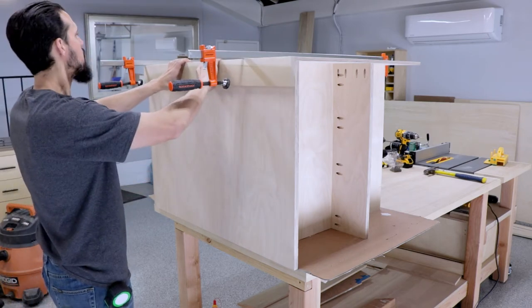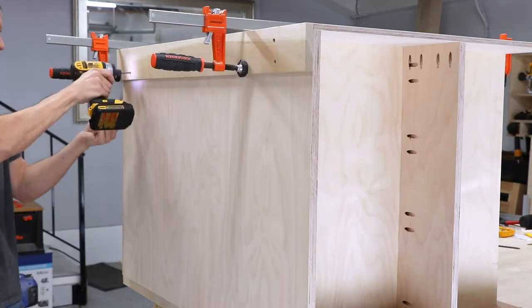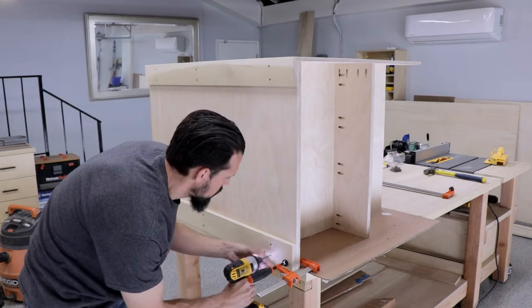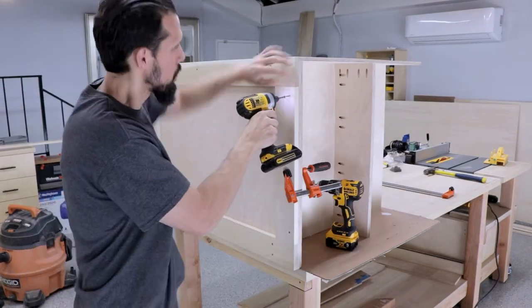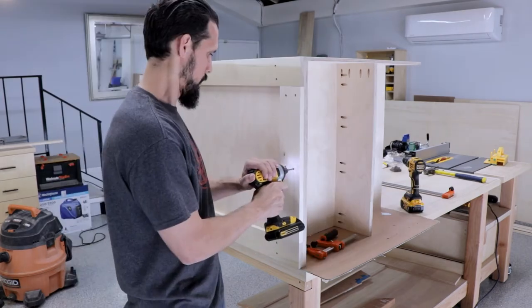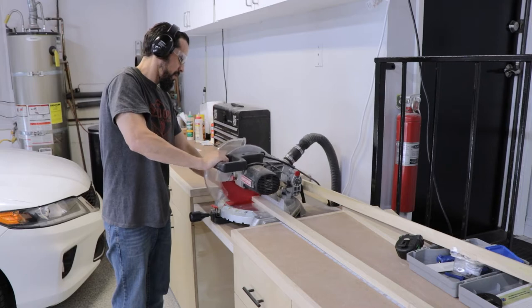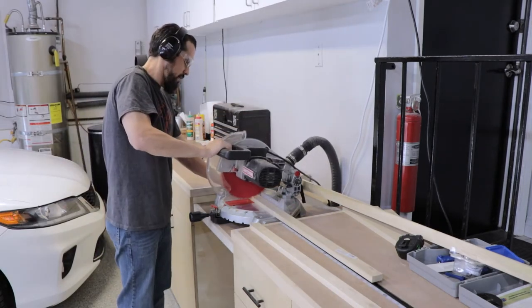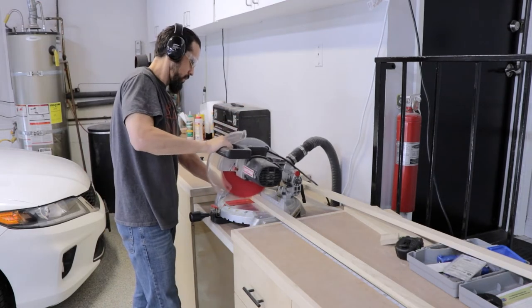After that I'm adding extra pieces on the bottom — this gives me a surface to mount the casters into and also helps when installing the bottom trim, because the thickness I want to use on that trim gives it a nice flat surface to attach to. Then it's time to cut the trim down at my miter station — this was actually before I finished my dust collection, but it was still a joy to use.